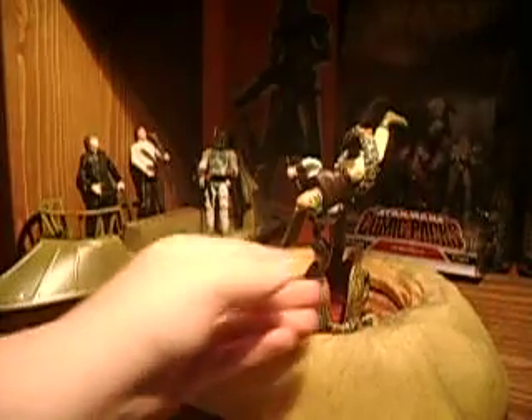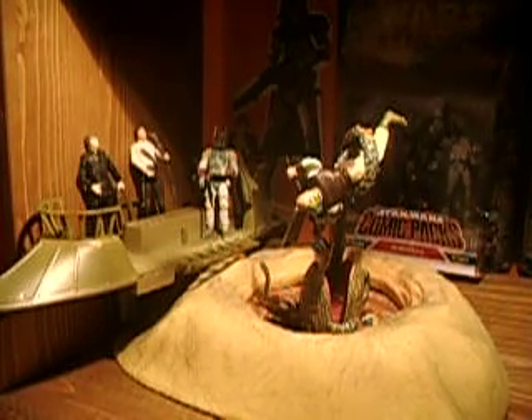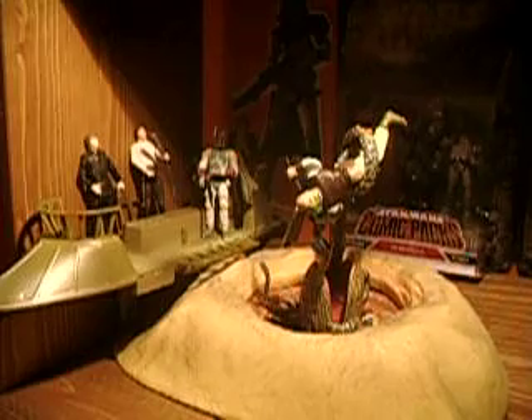This is the Skiff Guard. He has his little harpoon thing — I'm not going to remove him right now because it took me forever to get him in that pose. He has a swivel head, swivel shoulders, swivel waist, and swivel hips. That's pretty bad for articulation, and the figure is not really that well either, as you can see. He's got green hair, which doesn't make him look good, nor does his green shoes.